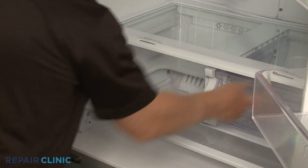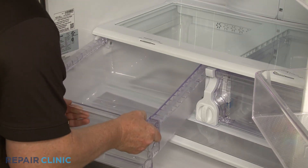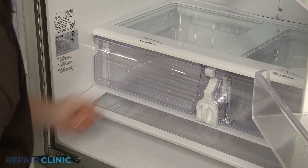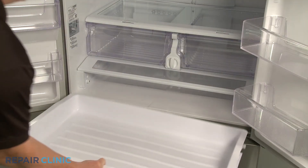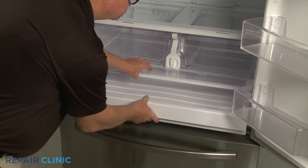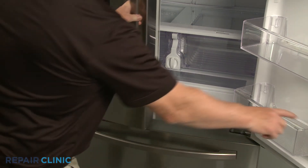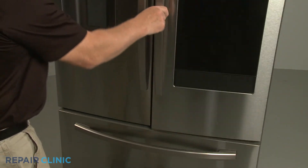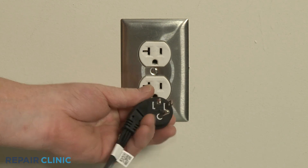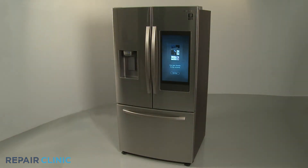Replace the two crisper drawers as well as the pantry drawer. Plug the power cord back in, and the refrigerator should be ready for use.